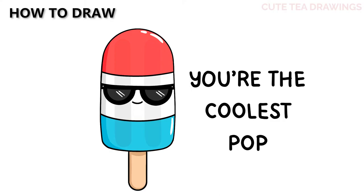Hey guys, welcome to Cute Tea Drawings. Today we'll be drawing this cool popsicle that's perfect for Father's Day or your dad's birthday. I'll be drawing on my tablet but you can also follow along on paper, and please remember to like and subscribe. Okay, now let's get started.